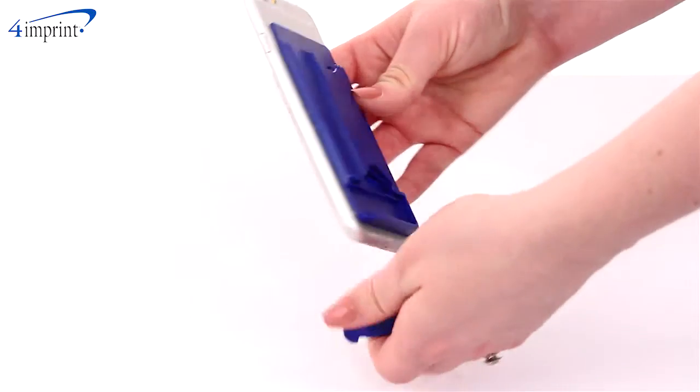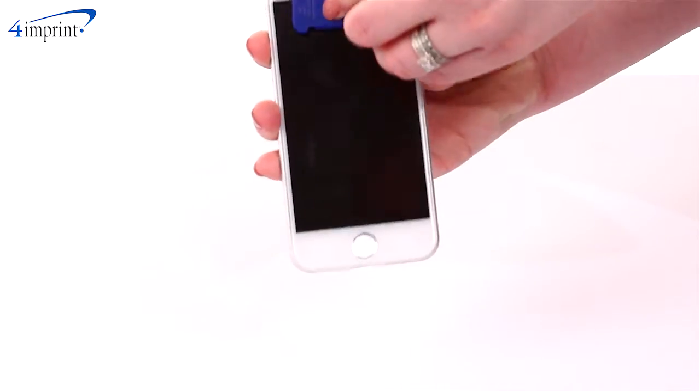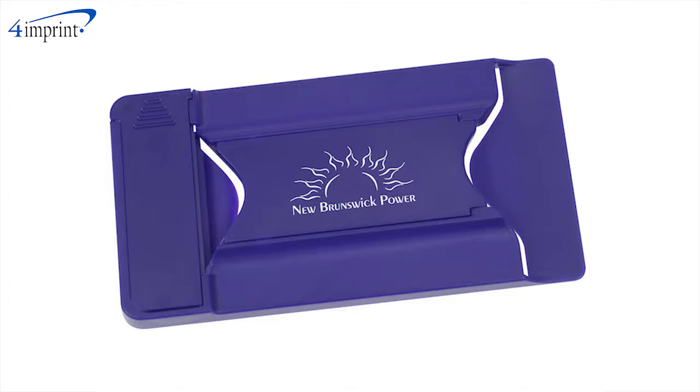There's even a screen cleaner that slides out of the bottom so you're able to clean your phone's screen at a moment's notice. You also get to put your one-color imprint on the stand for all to see.